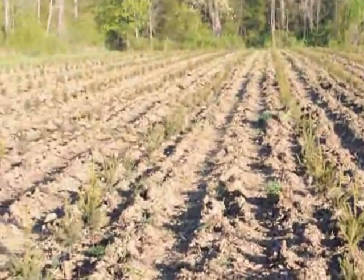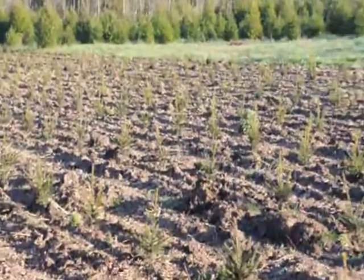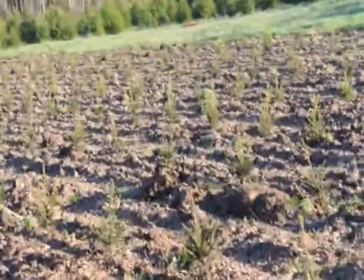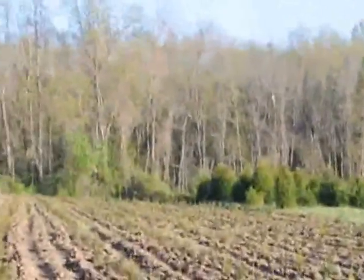This is a field we just planted with Norway spruce. There are 1,100 of them out in this field. This was planted in about 3 hours using our tree planter. We do allow people to use our tree planters when you buy a large number of seedlings from us.